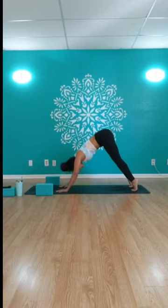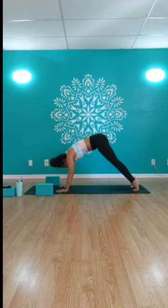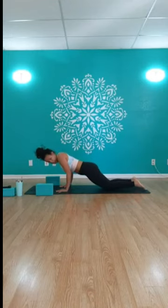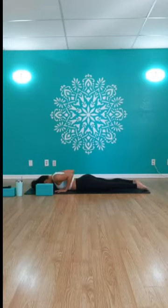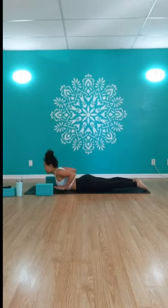Inhale roll forward to high plank, hold, breathing for three, two, one. Lower to your belly — you can lower the knees first if you need to, keeping those elbows hugged in close. Baby cobra, Bhujangasana: arms exactly where they are, inhale lift the heart and chest, exhale forehead to mat. Repeat. On the last one, hover your hands off the ground, pinch shoulder blades back behind you, press the tops of the feet into the ground, breathe and lift an inch higher, then exhale to release.